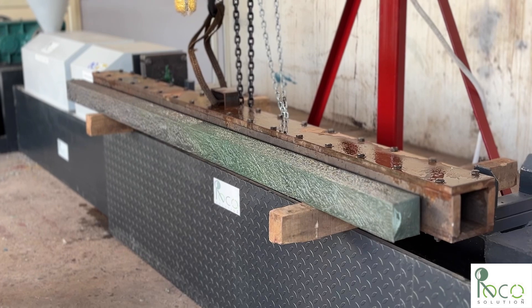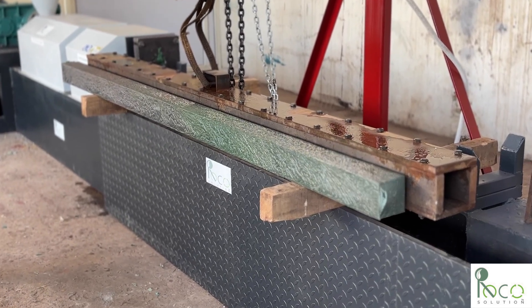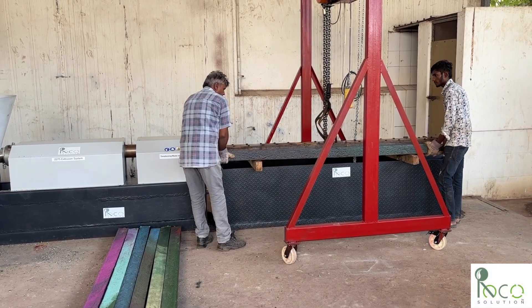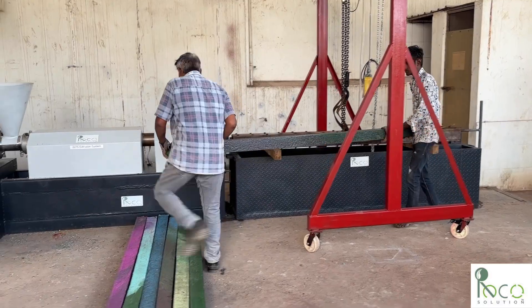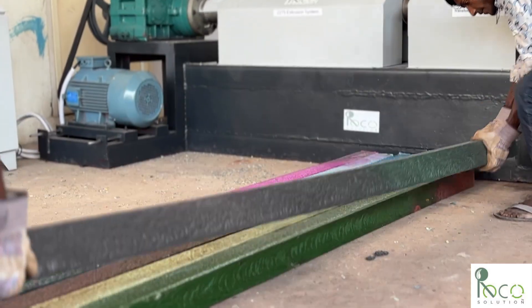And there it is — a durable, beautiful piece of lumber made entirely from what was once considered plastic waste. This is where we close the loop, converting low-grade plastic waste into a valuable, reusable resource.